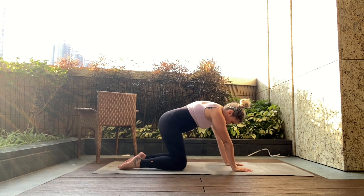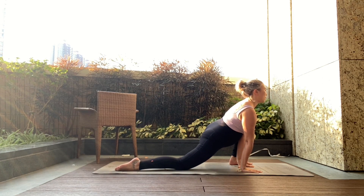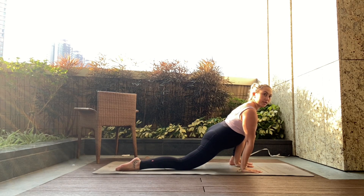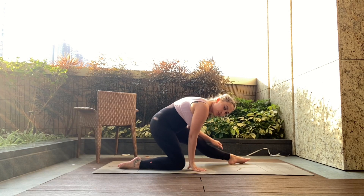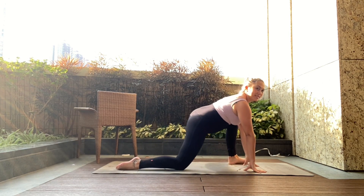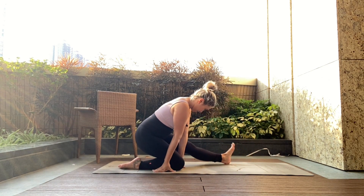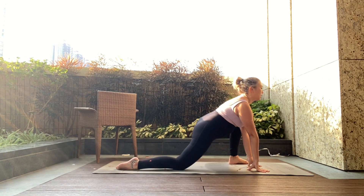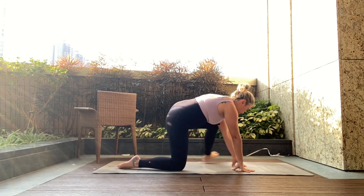Exhale, tucking, round. Right foot is gonna go to the outside of the right hand — lift your chest, press your knee over the ankle, feel the stretch through the hip flexor. Walk the hands back a little bit, feel the stretch through the front hamstring, walk it forward with the chest, walk it back, feel the hamstring. Walk it forward with the chest, walk it back.